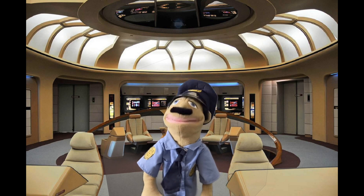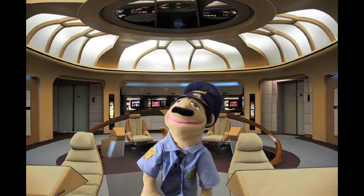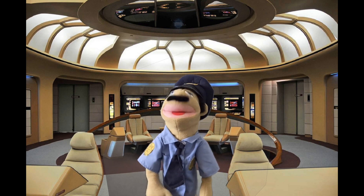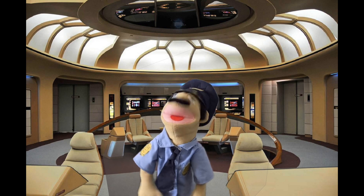Captain Tony's personal log. I'm all alone on the bridge. The crew has been abducted. They're down on the planet, and I'm gonna launch some photon torpedoes at the bad guy's ship.